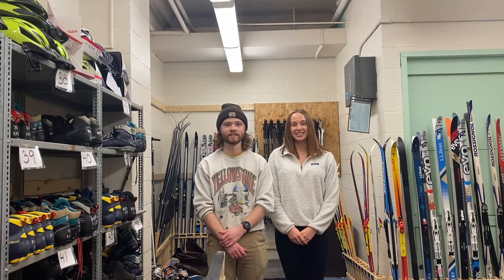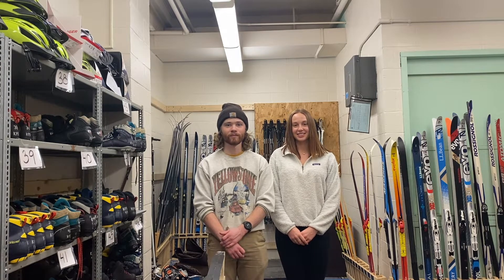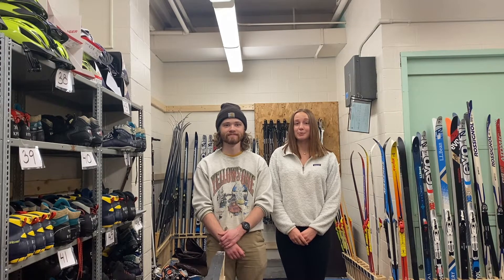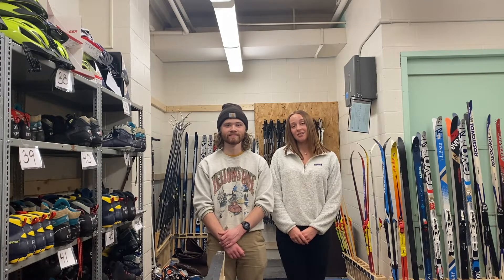Hi, I'm Patrick. And I'm Ellie. Today we will be going over how to properly care for your cross-country skis. Cross-country ski maintenance is extremely important because it allows us to have the best and long-lasting performance of our skis.